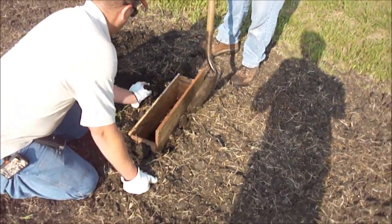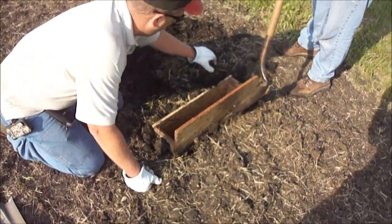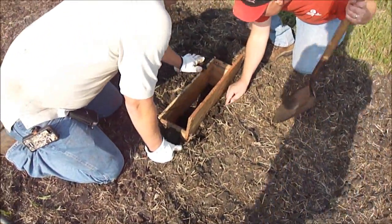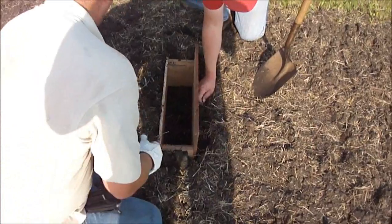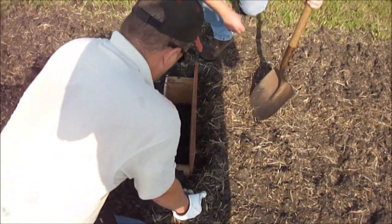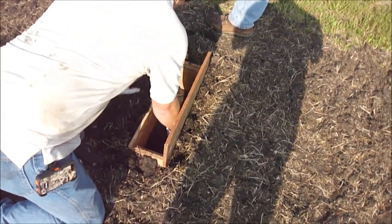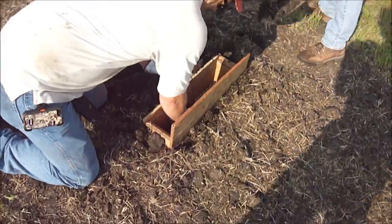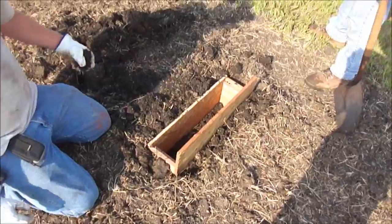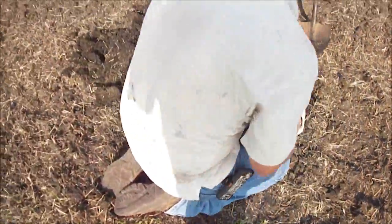We're setting up to do the second test. That first one was at three miles an hour. This test will be done at five — it's the same procedure. They've dug a trench so we can more neatly determine where the colored soil is going to be placed. How deep is that? Seven inches — seven to eight. How deep does the coulter cut? Seven. So it's about the full depth that the coulter is capable of cutting.